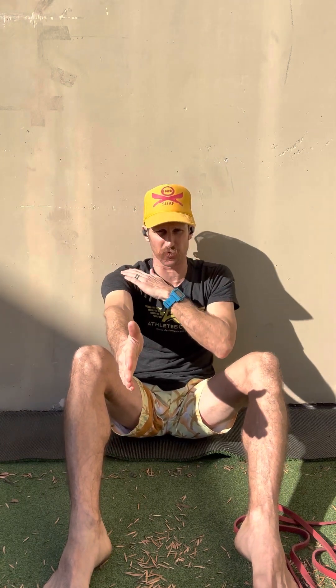You've seen me do these things before — the I's, Y's, and T's. I really like playing with those. We have three different hand positions we're going to use: thumbs up, palms up, and palms down. Each one of those hand positions changes what's going on within the rotator cuff and shoulder. Thumbs up is more of a neutral position; palms up causes more external rotation; palms down a little more internal.